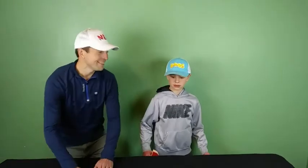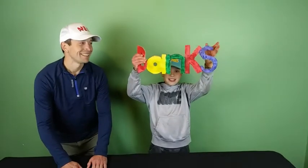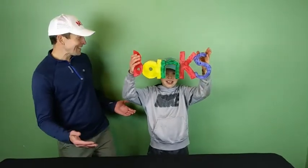Last week our challenge was to build a pharaoh. And our winner was... Spanx, you win again! Nice job bud!